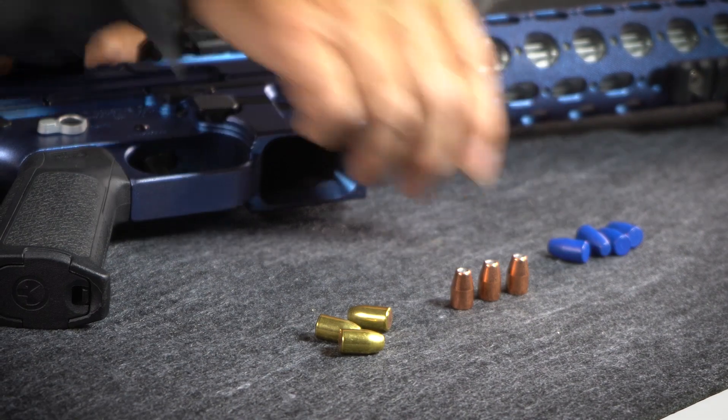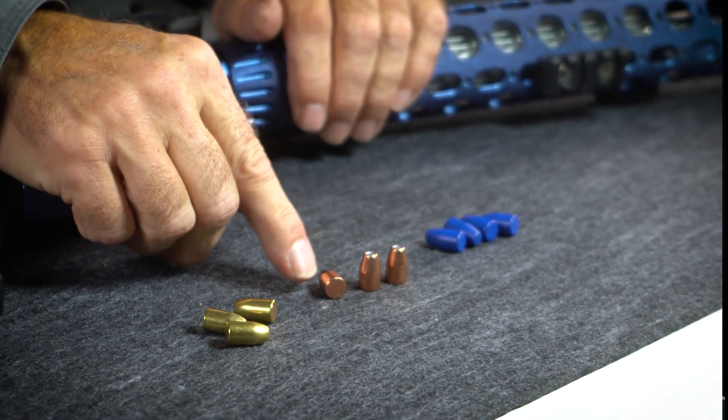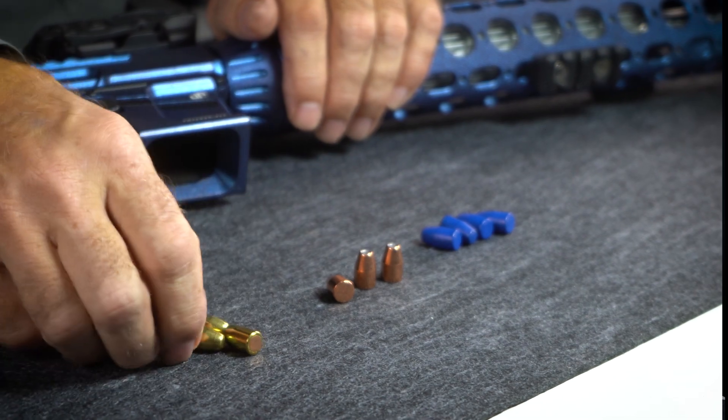Here's where people kind of fall into a problem area: they may look at a loading manual and it may give you a load recommendation, say for a 147 jacketed bullet or a 147 lead — and it's actually harder to find data on those, you're kind of flying by the seat of your pants. Where people get into trouble is assuming they can interchange the same load data they might be using for lead polymer-coated bullets with jacketed bullets. That is the recipe for a squib for sure.